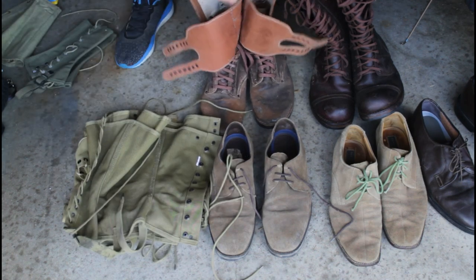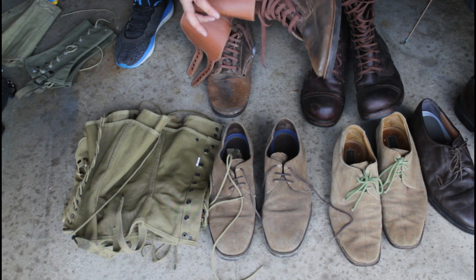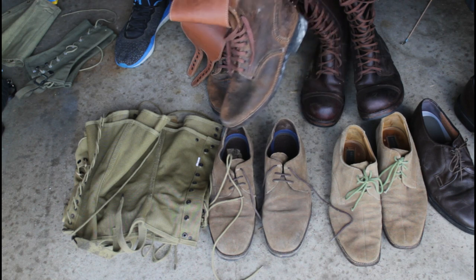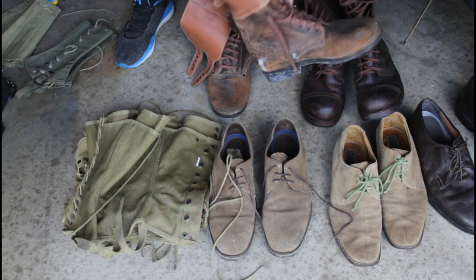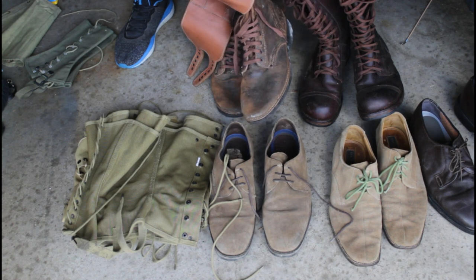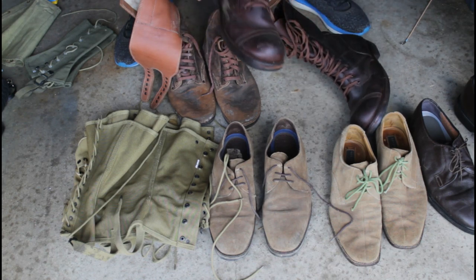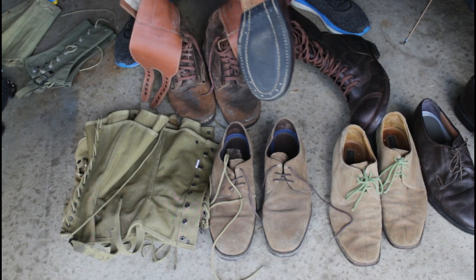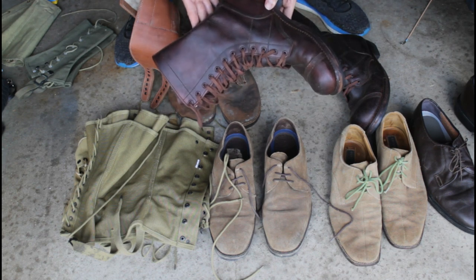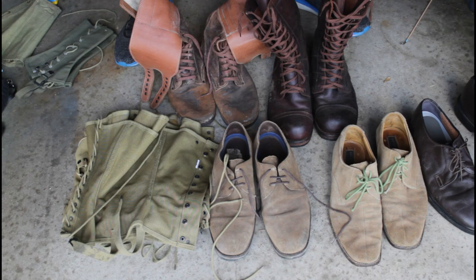We also have a pair of reproduction double buckle boots — I really like these ones, we got them off Amazon Marketplace. I did dye them to make them a little darker, and they're pretty heavily dubbed too. Last but not least we have our Corcoran airborne trooper boots — these are reproduction as well, I believe size 11 or 10. Look forward to seeing these in some of our summer airborne films — we'll be doing a few, so stay tuned for that.